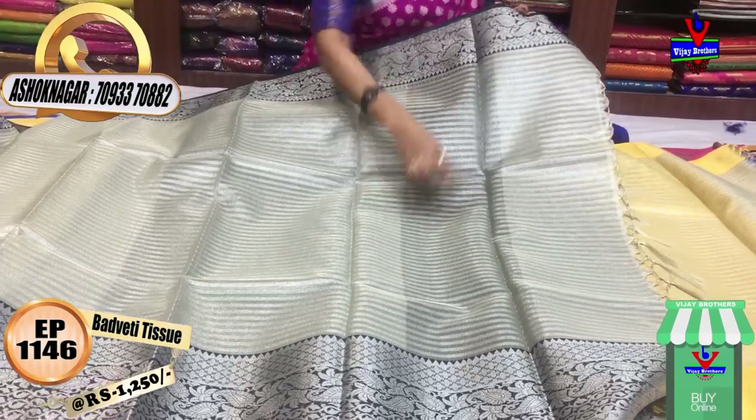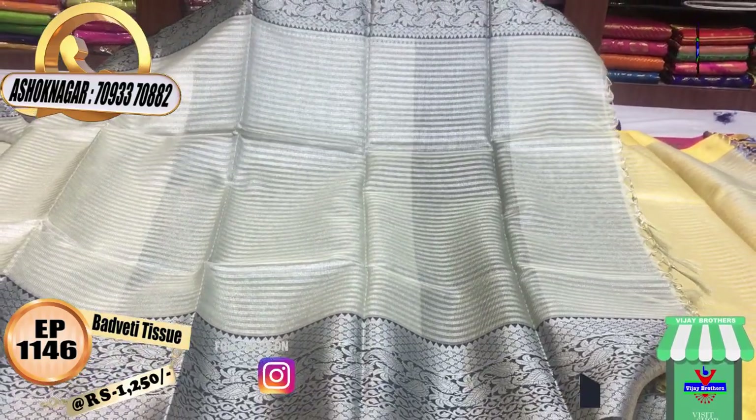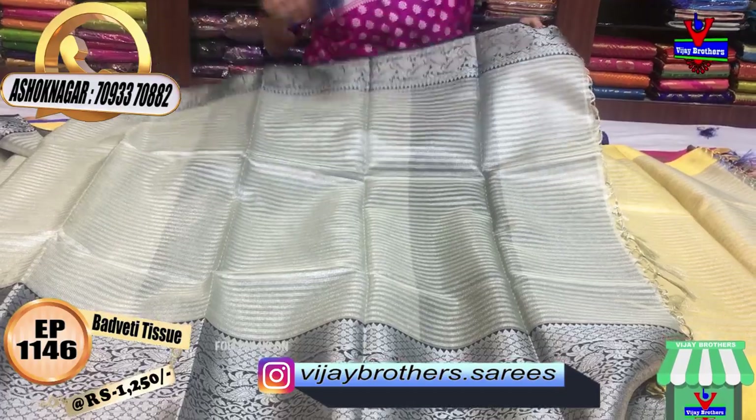This is a small tissue material, and it is only Rs.1250.